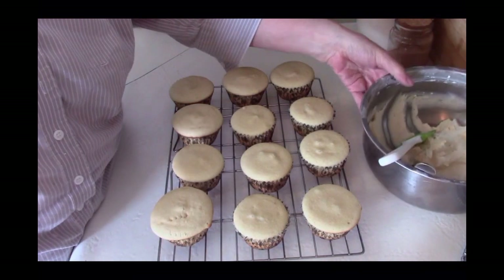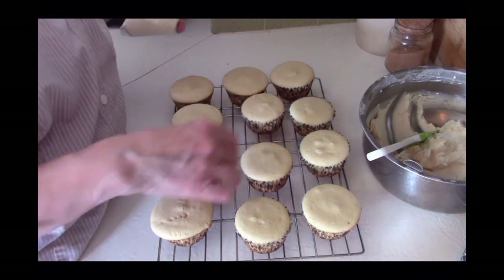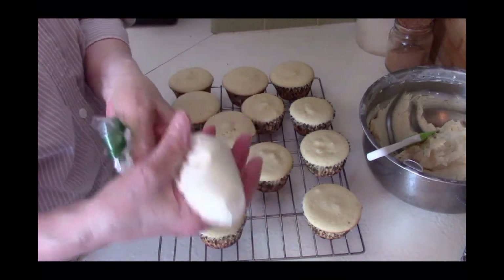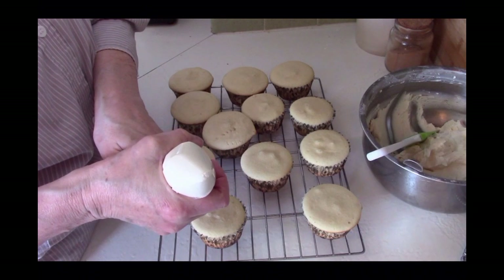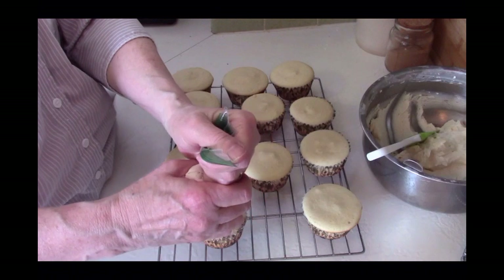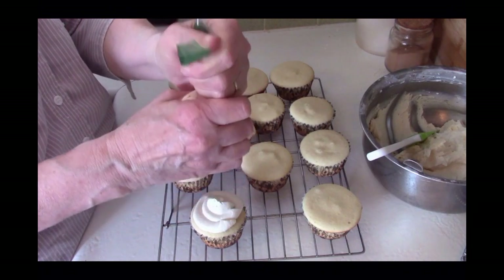Now I've got my frosting ready to go. You can do this a couple of different ways — you can put it on with a knife, or you can use a piping bag. I just used a plastic sandwich bag and cut a hole in the corner so that I can pipe the frosting on my cupcake. I'm going to do a couple of those for you so you can see how easy that is. You can get as fancy as you like, but this is just how I do it — I like to keep things simple.